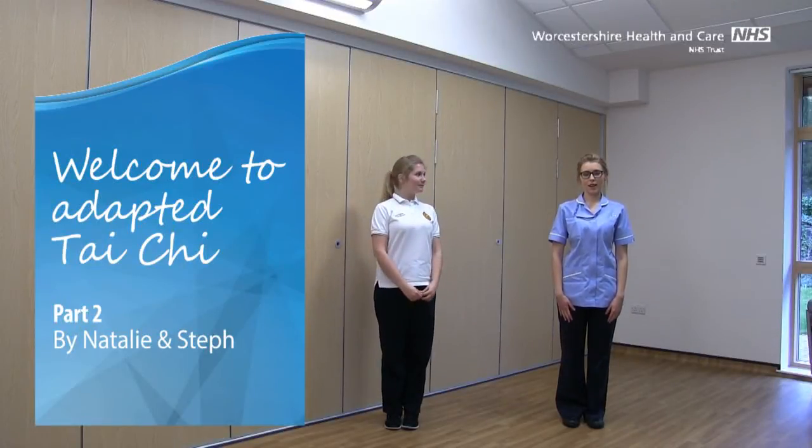Hello, welcome to Adaptive Tai Chi. I'm Natalie, and I'm Steph. Tai Chi has lots of health benefits. You can practice this as often as you feel comfortable with. It's nice and gentle.